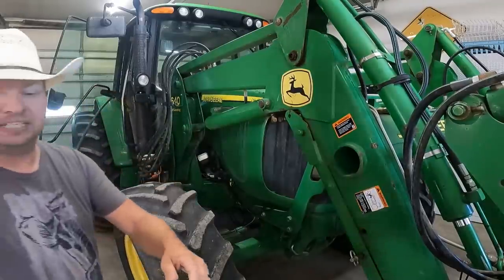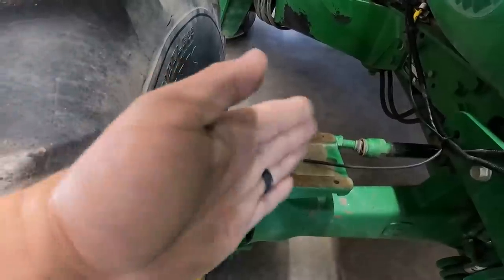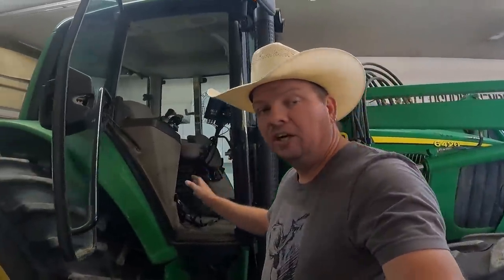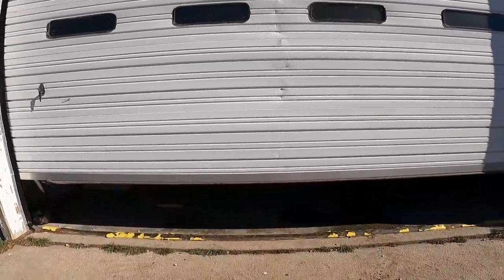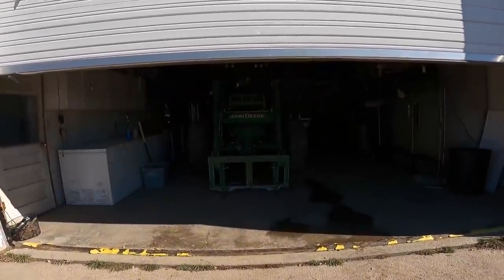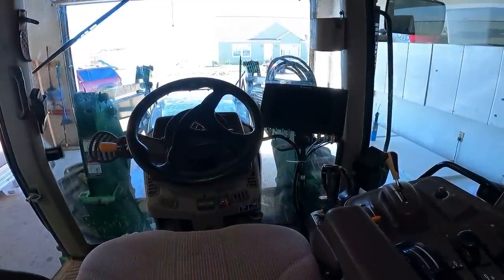Last but not least, this is our driving angle sensor — it keeps track of which direction the tire is aimed. With that, we've got everything installed that we need for the FJ Dynamics Auto Drive system. The fully installed FJ Dynamics Auto Drive system is now on the 6420. We're going to head out into the field — we've got a few more calibration-type things to do — and then we're going to give this thing a spin and see how it works.